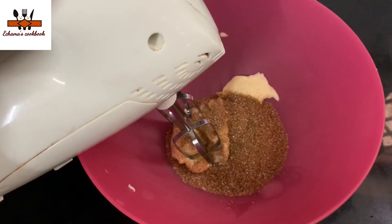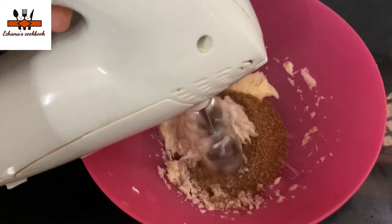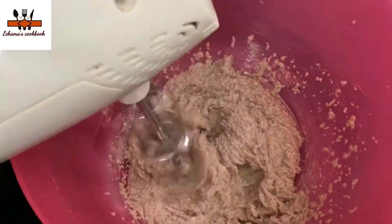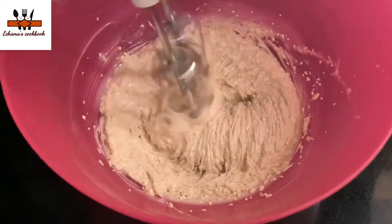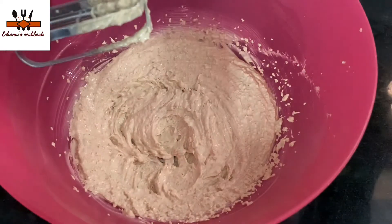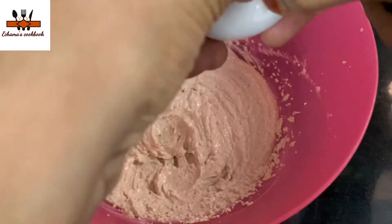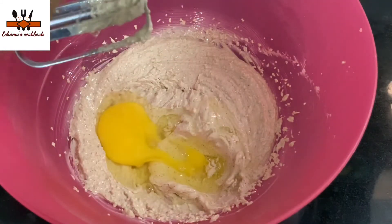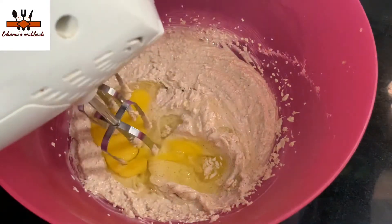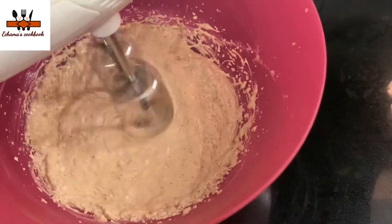It is fluffy. If it is at low speed, it will be fluffy. Now we need to make the mixture. The next step will be done, and then the next step after that will be done as well.